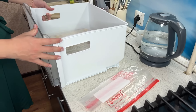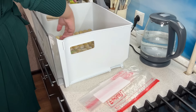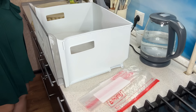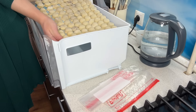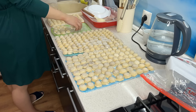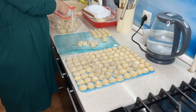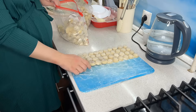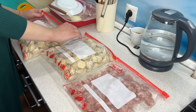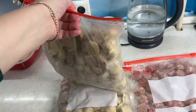Спустя ночь достаю пельмени из морозилки — вот такие красавчики получились! Невероятно собой горжусь, горжусь мужем, что мы это сделали. Получилось два больших пакета с пельменями. Я решила посчитать — мне было интересно. В общем, почти ровно 300 пельменей: в одном пакете 144, в другом 150, и штучек 5–6 бракованных. Вот если бы они получились нормально — было бы ровно 300. Это невероятно классно, когда в морозилке есть заготовка домашних пельменей!